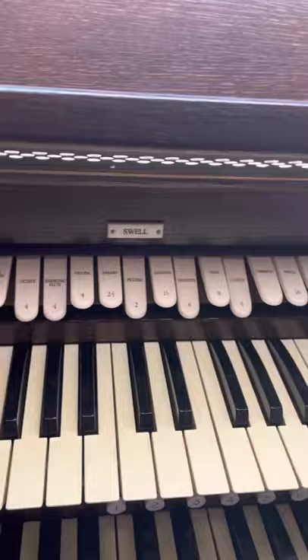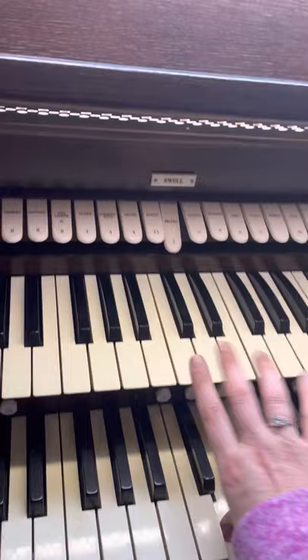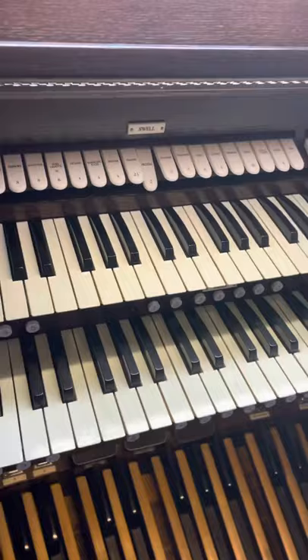Each of these keyboards is actually tied to a separate set of pipes. The top keyboard is used to play the pipes on the left-hand side of the choir loft; the bottom keyboard is tied to pipes on the right-hand side. Then there's the pedal board — a couple octaves of keys played with your feet, tied to some pipes on the left-hand side. So you can control the sound independently — for instance, I can put the piccolo piston down to make a piccolo noise on the top keyboard, turn on diapason on the bottom, and get very different colors of sound at the same time.